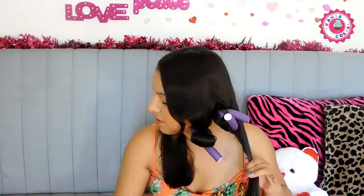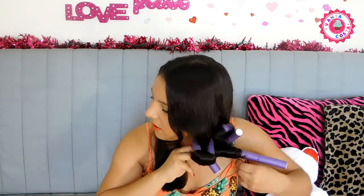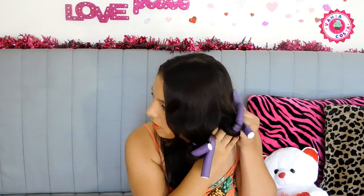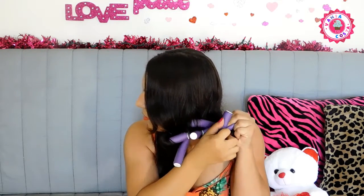Um pra fora e um pra dentro. O último aqui eu faço pra fora, igual o da frente. Eu tô meio olhando pro ar porque tô sem espelho na minha frente, então tô indo na fé. Sobrou um cabelinho — cuidado pra não deixar nenhum cabelinho de fora, que eu acabo esquecendo. Depois pego e amarro e pressiono aqui.